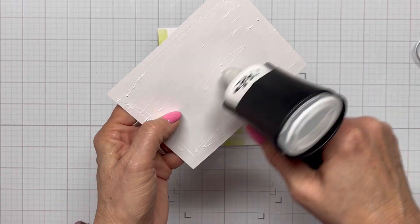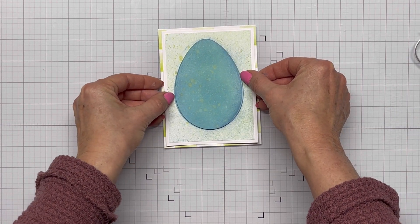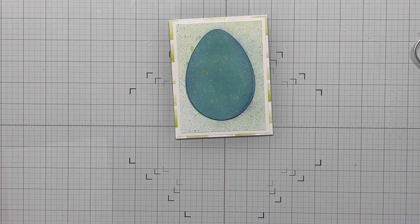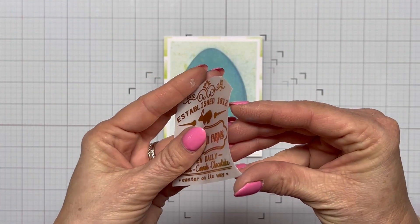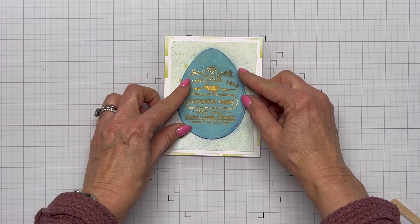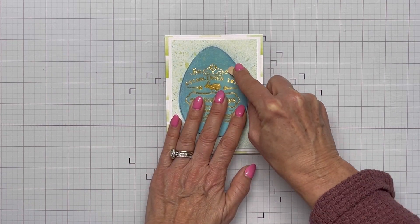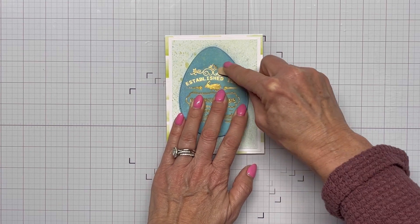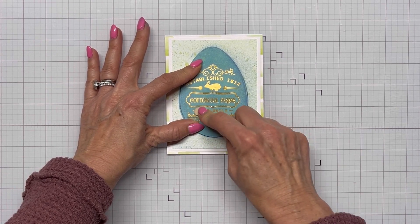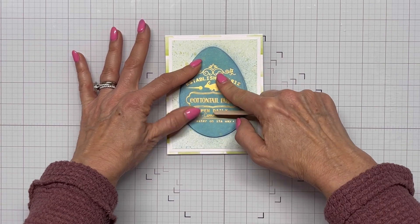I'm kind of doing things out of order here. After getting this laid down, I'm bringing in the rub-on transfer sheet from Calls for Confetti. This was another error — I brought in one before this, which I edited out for time, and I laid it down and forgot to remove the backer sheet. I was just rubbing away and the transfer was not sticking to my egg. Some of it stuck to the backer sheet, so I couldn't reuse it.